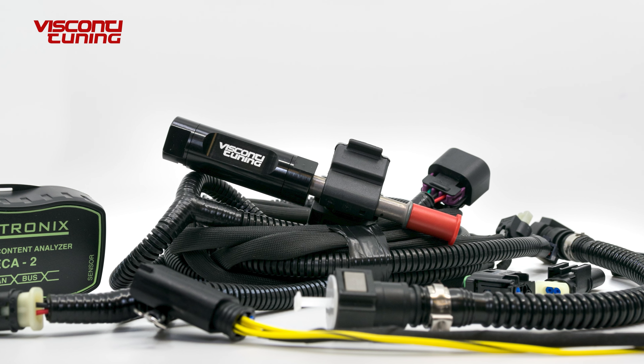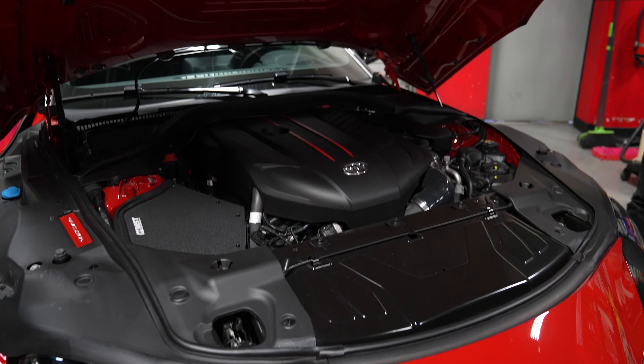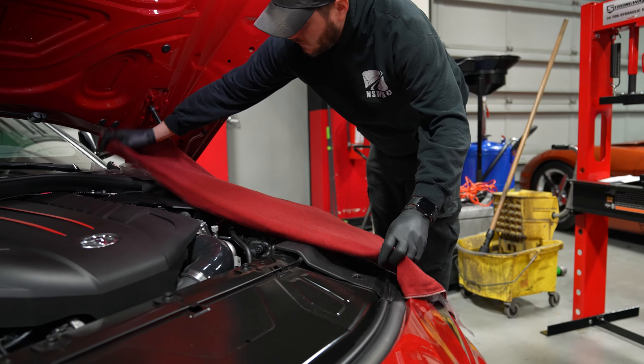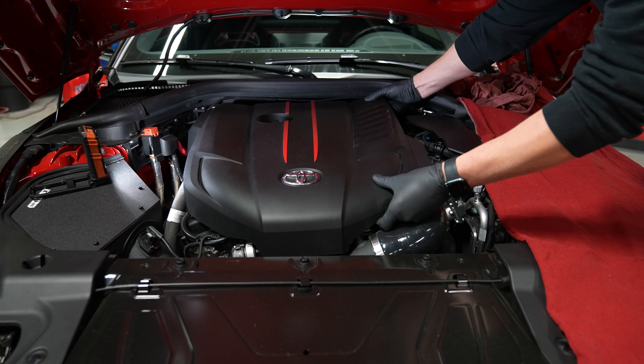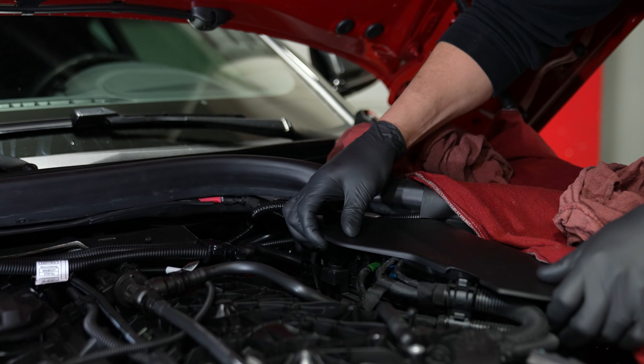Our A90 Supra is equipped with a Visconti tuning flex fuel conversion, but the procedure is the same for a stock vehicle with one small additional step. The one difference is that your stock fuel line will have a retainer clip on the female quick connect fitting.